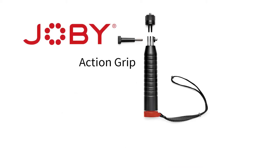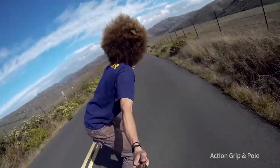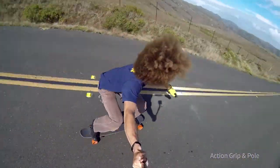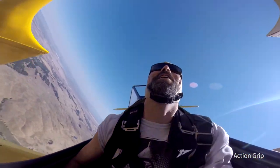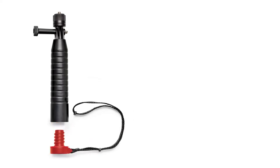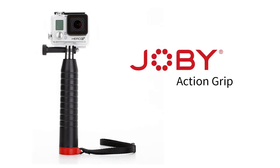Available in two models, the Joby Action Grip and Action Grip and Pole. Extend your reach even further. The removable end cap allows you to attach a common painter's pole or boom handle. The Joby Action Grip, a floating handgrip for any action camera.